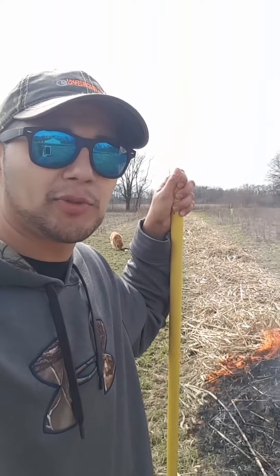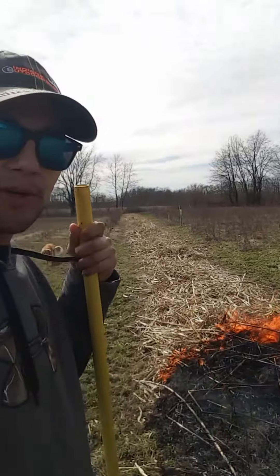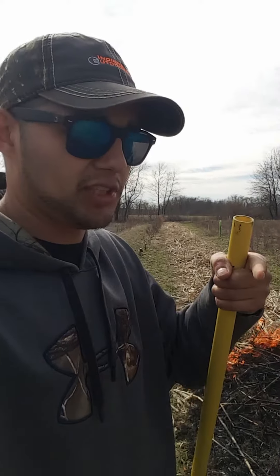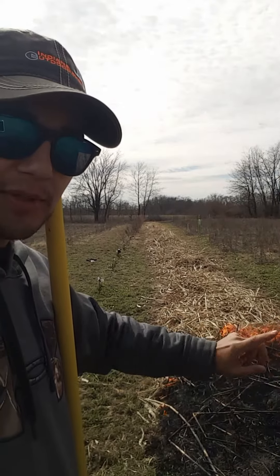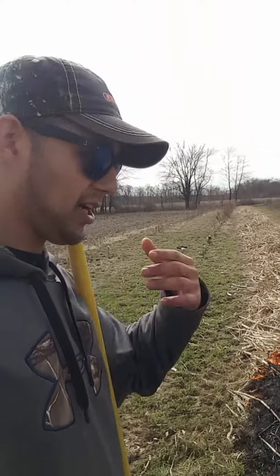Hey guys, it's John with Danny Outdoors. I'm out here today doing a little fire burn. As you can see, we already did another bird over here on this rye field. This is kind of the perimeter of the sorghum that I planted last year. You can see as it goes behind me, I have a firebreak on either side.